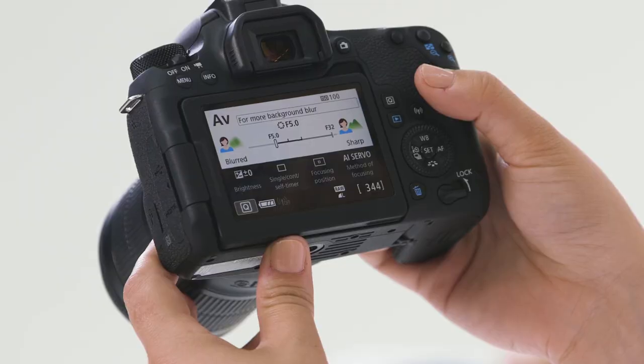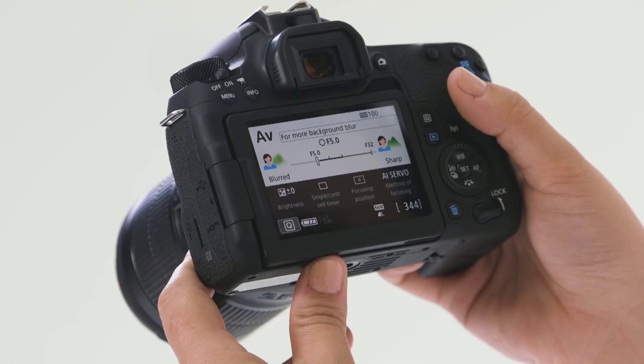Now we're in AV mode. AV mode is like a semi-automatic exposure mode. It enables us to pick the aperture while the camera controls the shutter speed based on the lighting around the camera. This is a great exposure mode to use when you want to be able to control your depth of field.